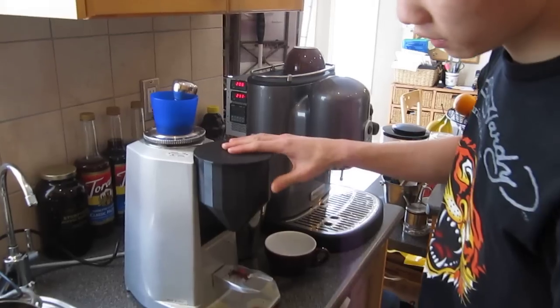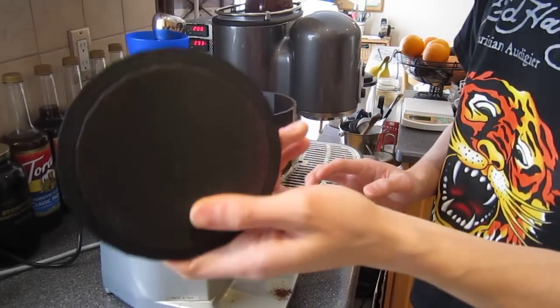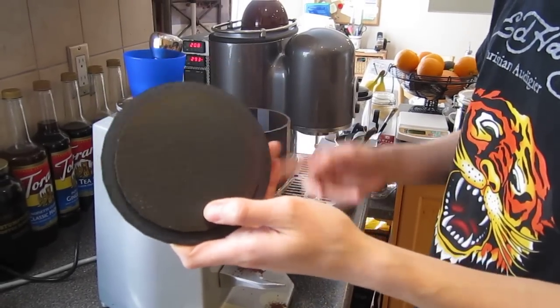This grinder — I designed this in my shop class. It was done with a 3D printer, as you can see. Works pretty well.